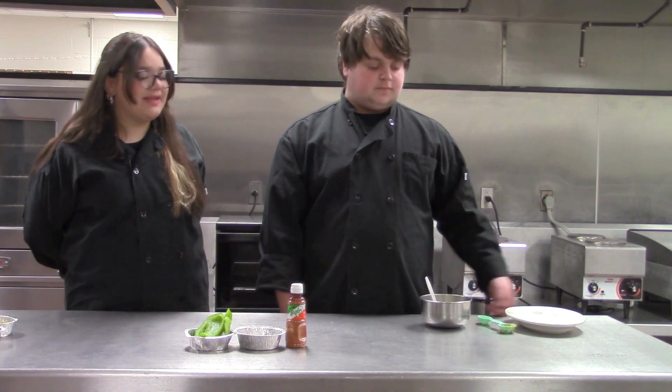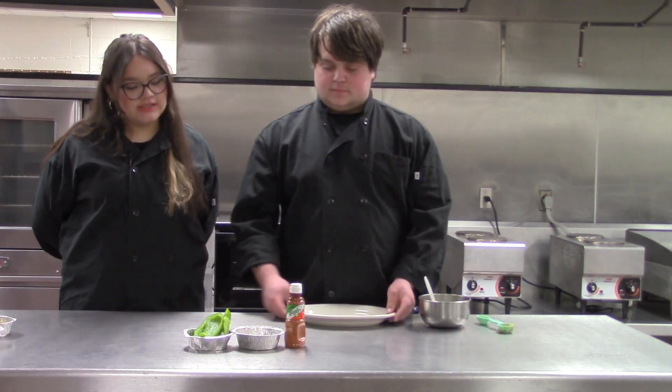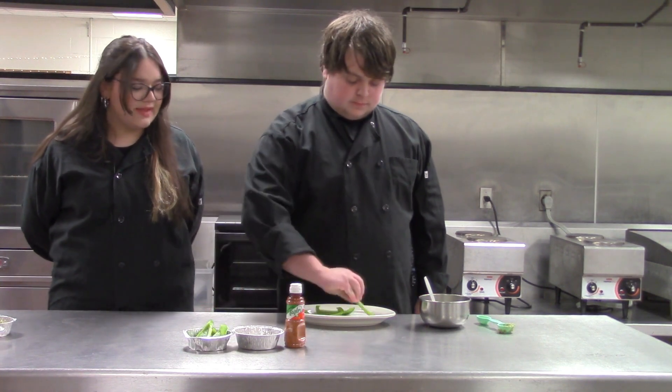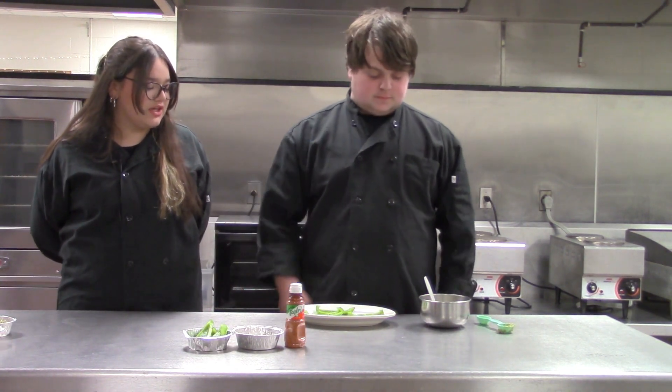Then, grab your plate and three bell pepper cuts, and spoon the mixture onto the bell peppers.